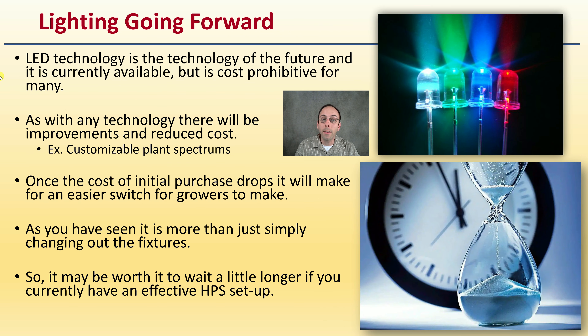LED technology is the technology of the future and is currently available, but is cost prohibitive for many. As with any technology, there will be improvements and reduced costs going forward — for example, customizable plant spectrums with research to back up maximizing plant productivity. Once the cost of initial purchase drops, it'll make the switch easier for growers. If you currently have an HPS setup working well, you might hold on a little longer and be aware of the technology. If you are making the change over to LED lights, hopefully this video allows you to make an informed decision and go from one successful operation right into another.